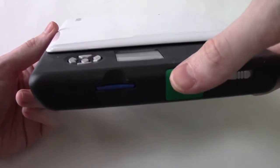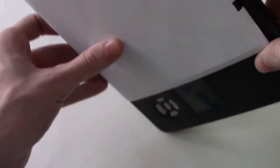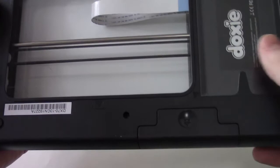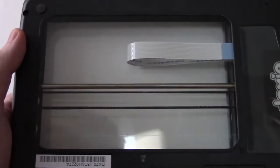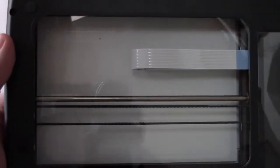There's an on/off switch here, and this is the main scan button. Going to the bottom, this is where the four AA batteries are put in. And as you can see, there's a window on the bottom of the scanner that goes through to the other side of the glass — so you can see through it.